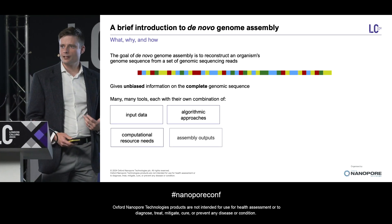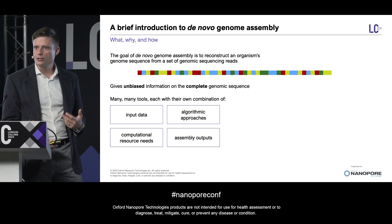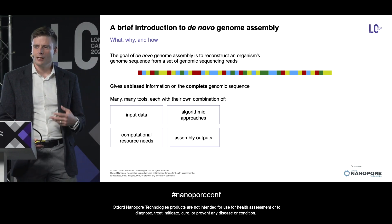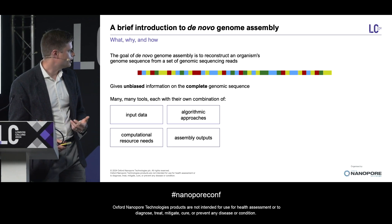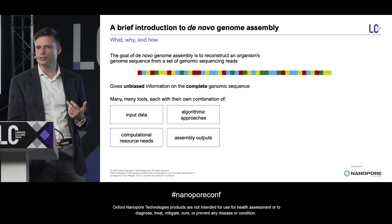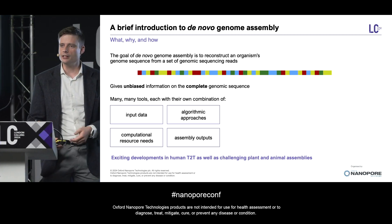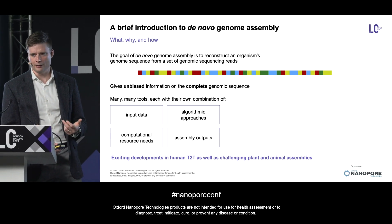Now, there are many different pipelines and softwares to do de novo assembly, each of which requires different input data and different computational resources, uses different algorithms, and outputs slightly different flavors of de novo assemblies. But today I'll be talking about the most exciting frontiers in the de novo assembly world — that is diploid telomere-to-telomere genome assembly, especially human T2T, as well as the assembly of some more challenging plant and animal samples.